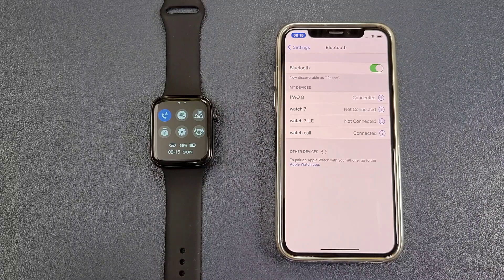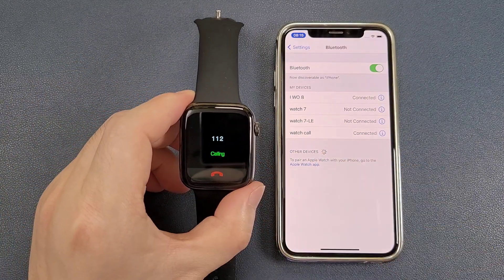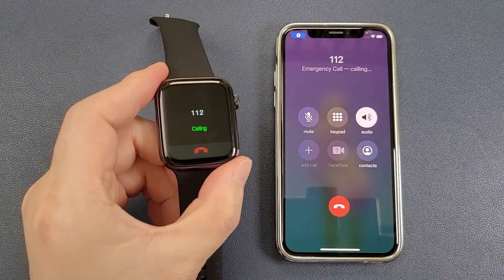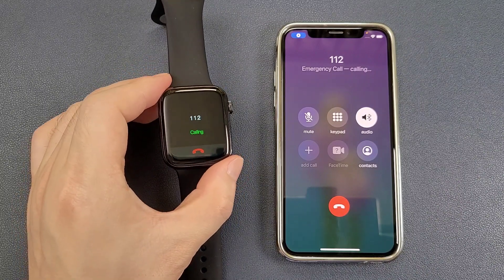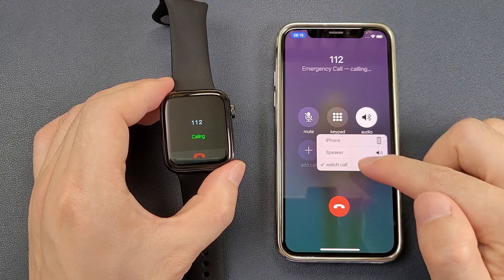Now we can make and answer calls directly from the watch. We can also shift the audio between the iPhone, the speaker, or the watch.